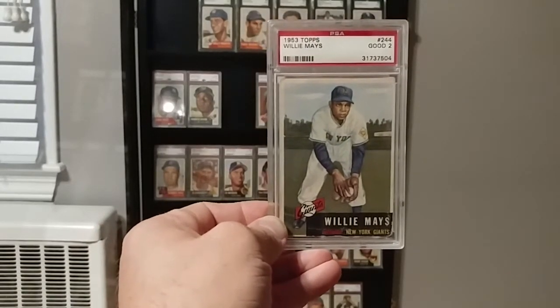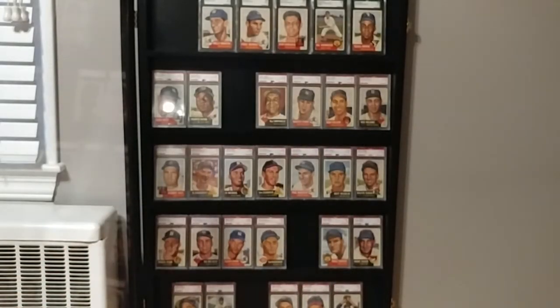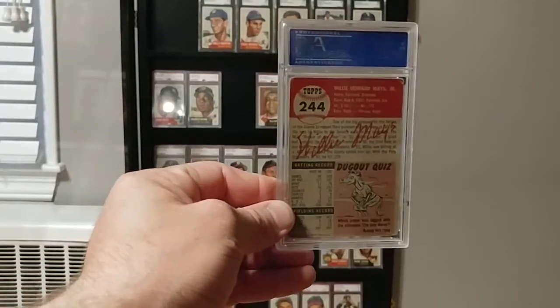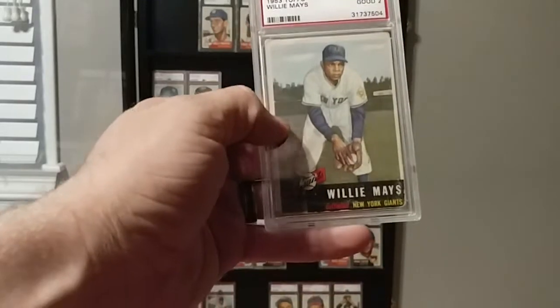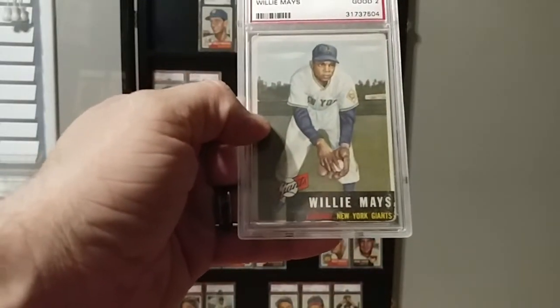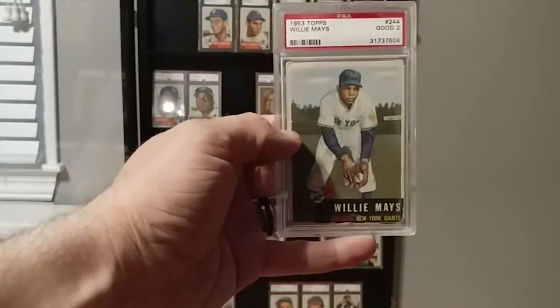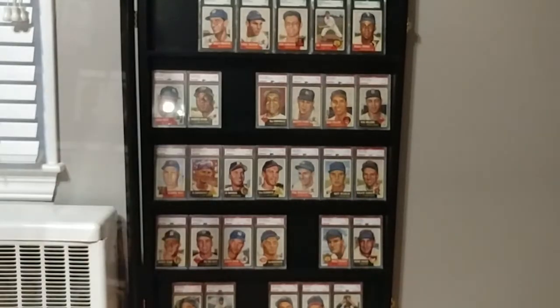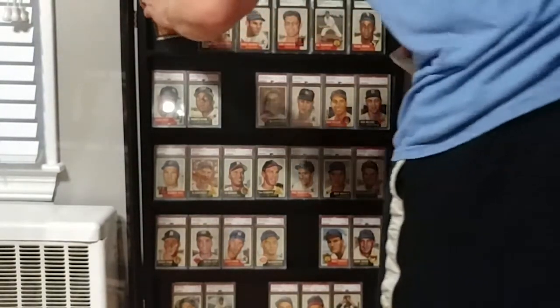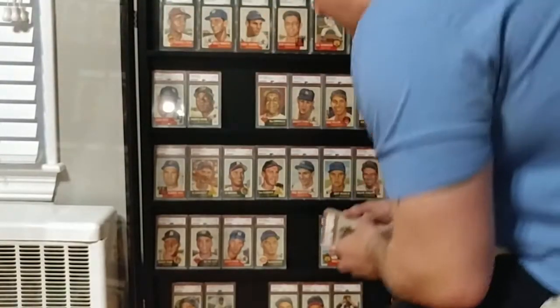This is the 53 Mays — obviously second year Topps, third year playing. It's in rather decent shape for a two. It's got corner wear out the wazoo, and the bottom here is really where you can see the issues. But it still presents pretty well. It's still a nice card. It's really all I could afford. That's an expensive card for the set — for a third year card and second year Topps, it's pricey. But again, there weren't that many made, so I can kind of understand the value behind that.